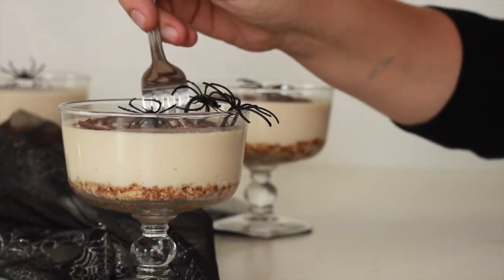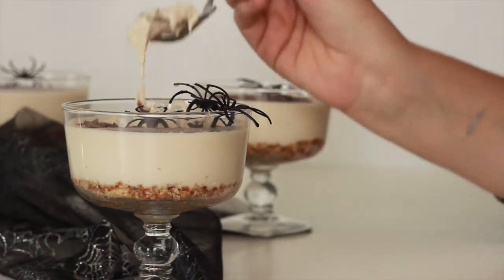These little cheesecakes are so cute, so easy to make, and relatively pretty healthy. I think they're so fun to make if you're going to have a Harry Potter movie marathon.